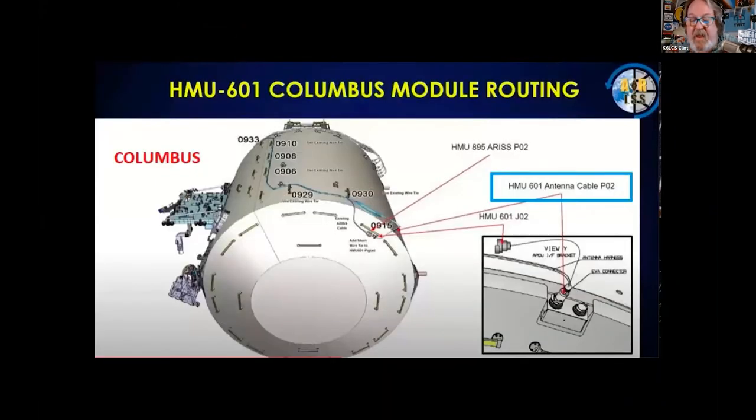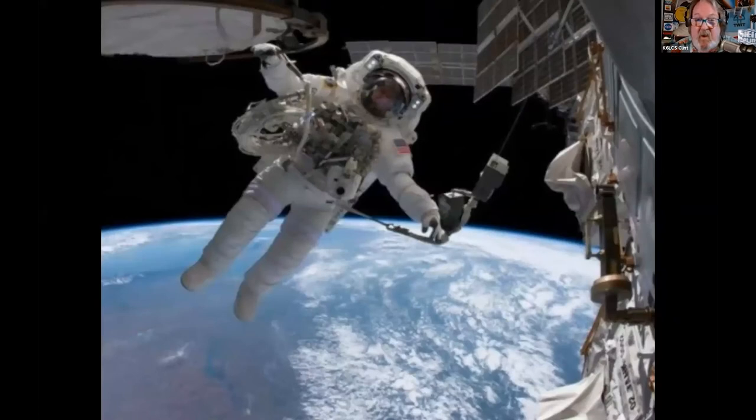Early in the year, astronauts went on an extravehicular activity — a spacewalk — to replace a section of coax cable that our 2-meter 440 antenna was on, on the Columbus module. It completely wiped out our antenna. It had five ports for a future commercial client and just ruined our antenna system. We thought it would take six months, but they went back in storage, found our coax, and put that back on. We were only down for about three weeks.